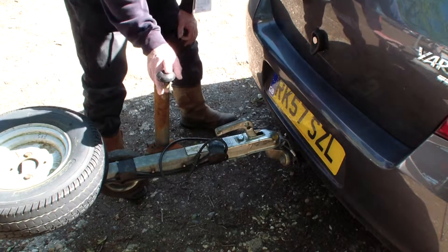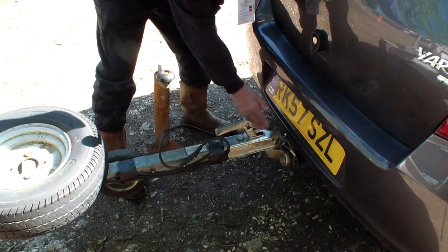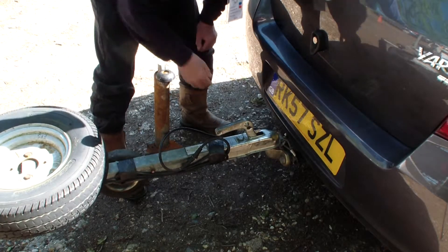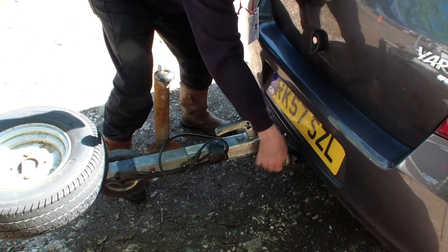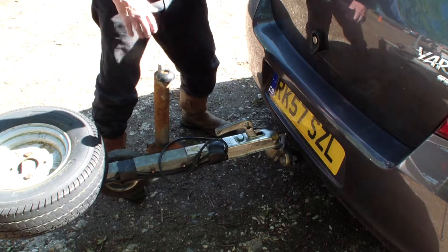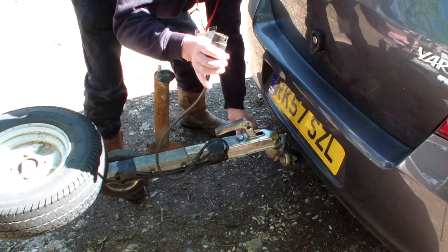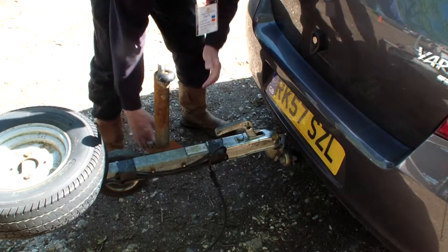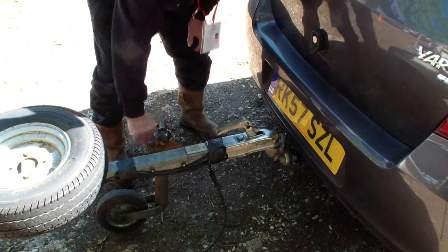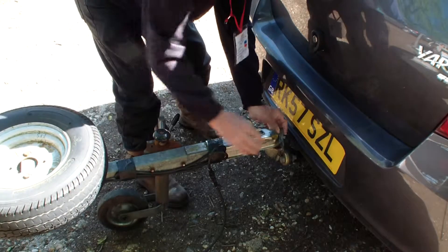This is in reverse order. We have various things to look at: we've got the electrics which connect to the car electrics, we've got the jockey wheel which we'll lower, and we've got the safety chain which we have to take off. Then we can lift the whole thing off. So we take out the electrics, lower the jockey wheel to about there, tighten it up, and take off the safety chain.